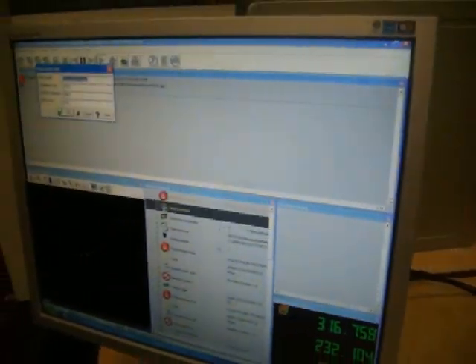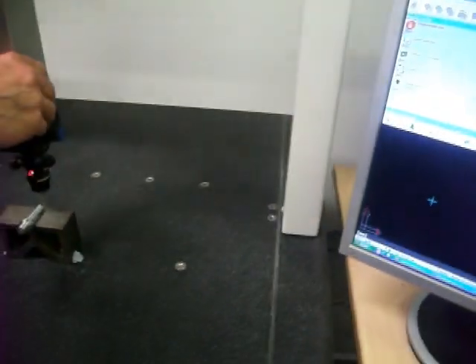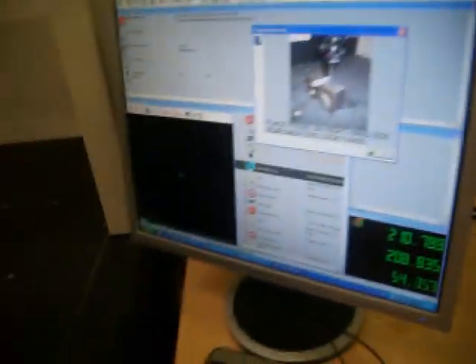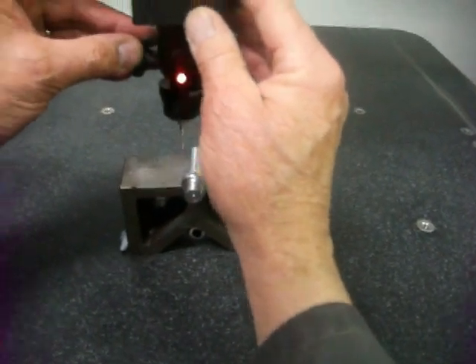We're going to press OK. It wants us to place the probe near the right-hand side, and you're going to lock the Y axis once you're there, and take some measurements around that diameter to ascertain the diameter. Measure circle: point one, two, three, four — element finish.